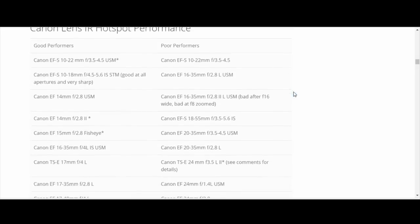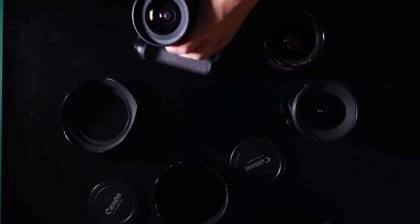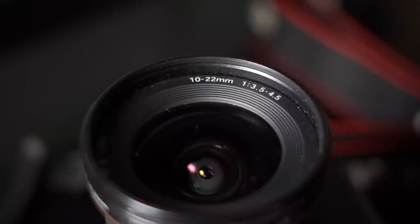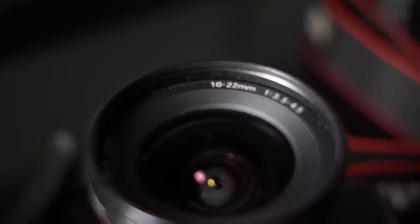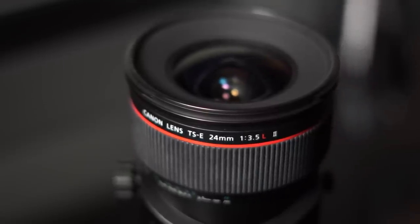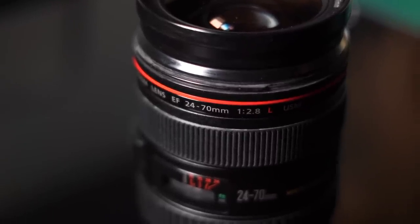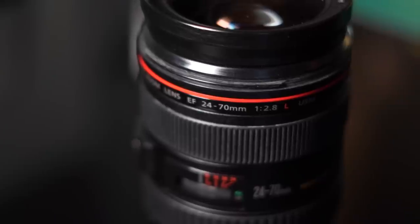A quick search on Google will tell you which lenses are good and which to avoid. A bad lens will give you something called a hot spot. My three go-to lenses for infrared are: first, the Canon 10-22mm which stays on the camera most of the time; second, the 24mm tilt-shift which performs very well for infrared; and third, a 24-72 f2.8 as a good all-rounder. That's enough talking about gear - let me show you some photographs.